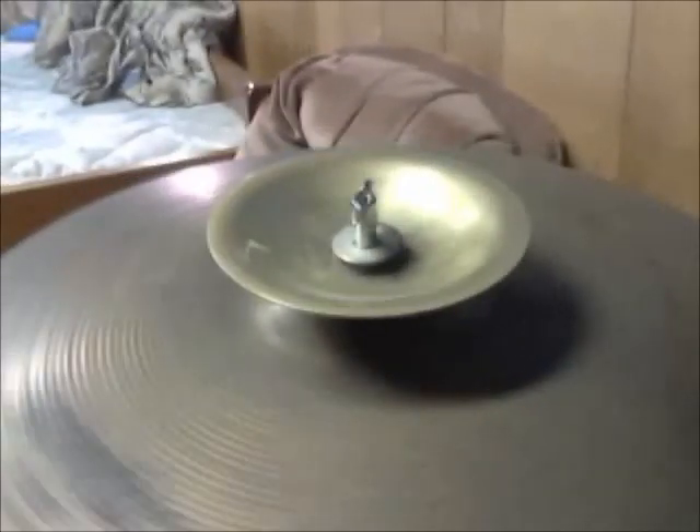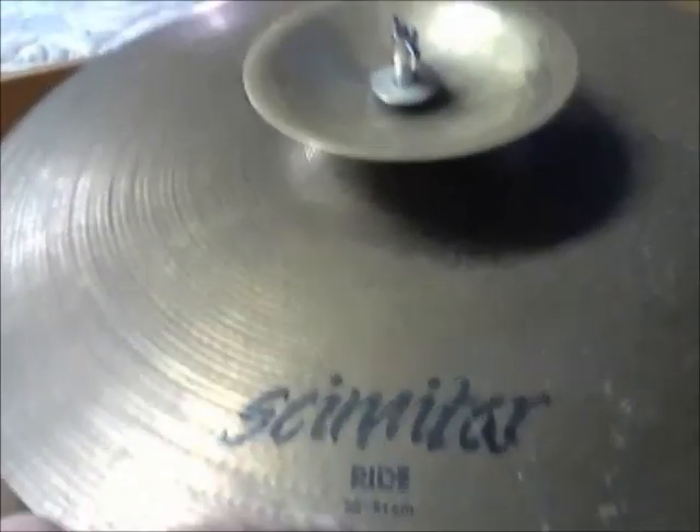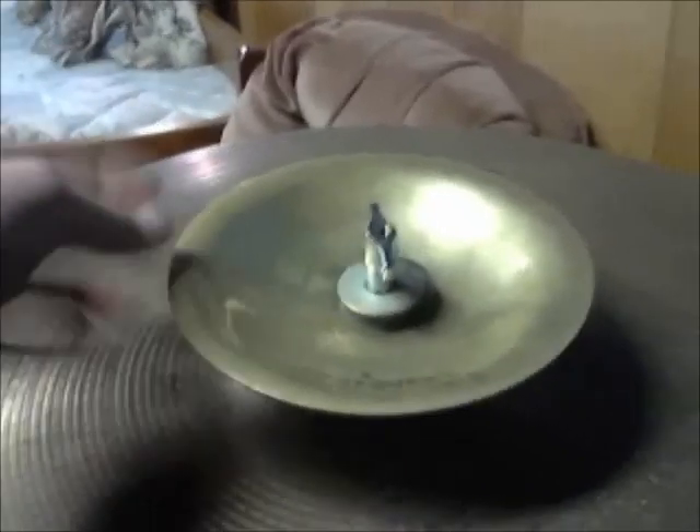Over here I have my Zildjian skimtar ride, 20-inch. Really nice. And I got a Zilbel 6-inch. Really, really nice.